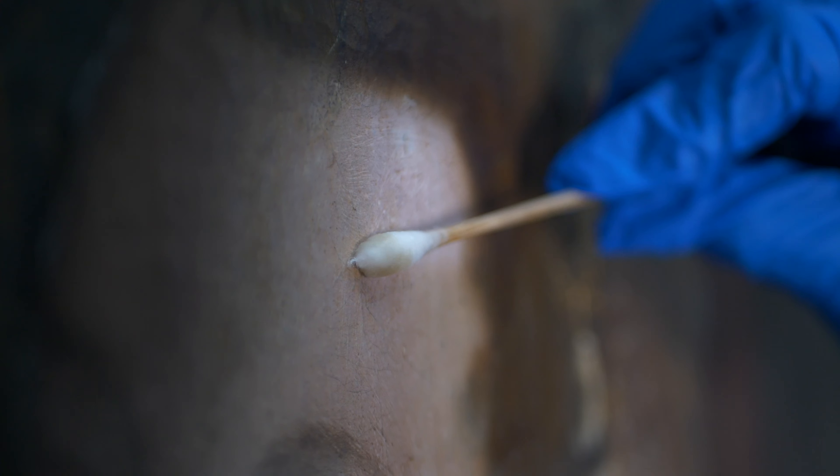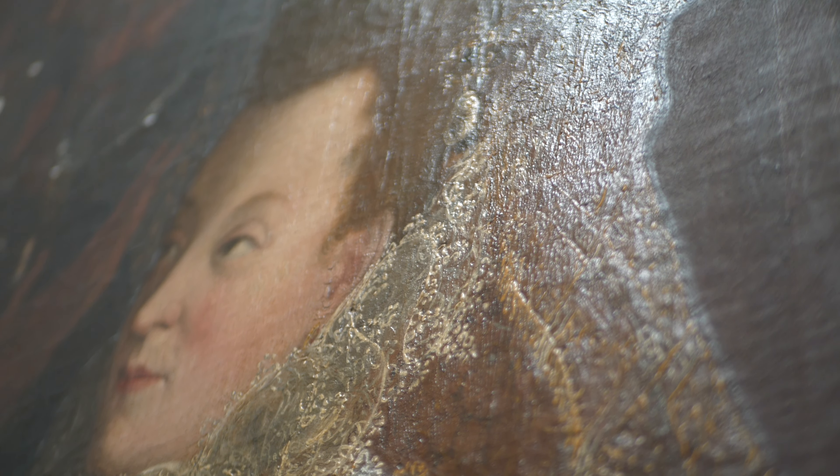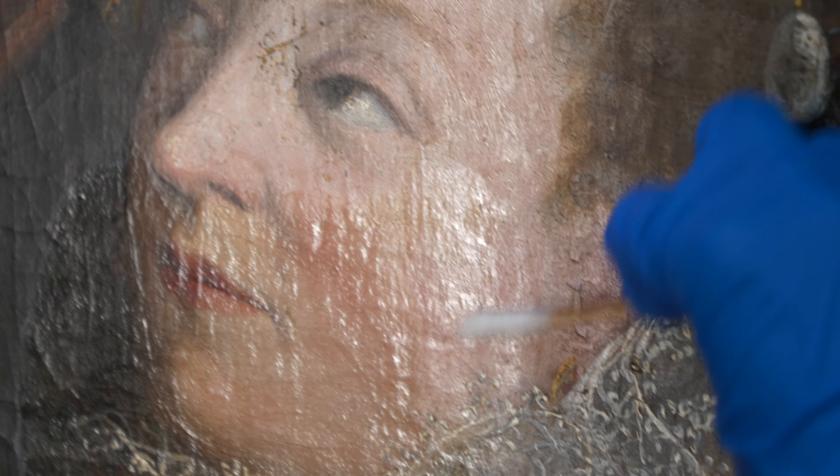The particular varnishes that are on this painting, as can be seen on the swabs coming off, have really discoloured and they've become quite yellow and quite grey over time. You can see in the areas where it has been removed what a difference it makes to the tone of the painting in general.